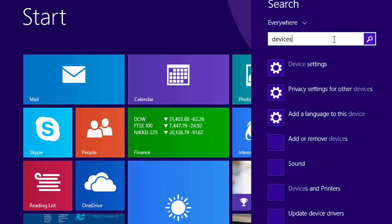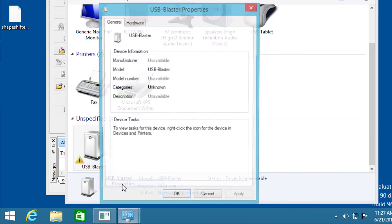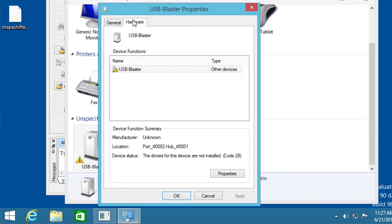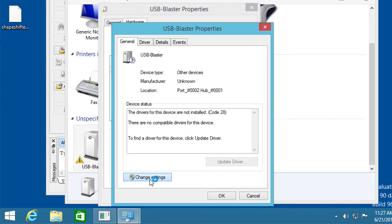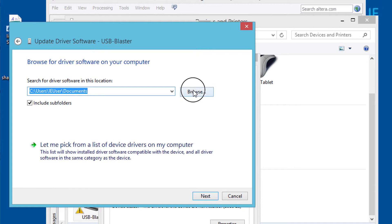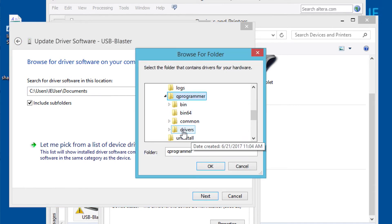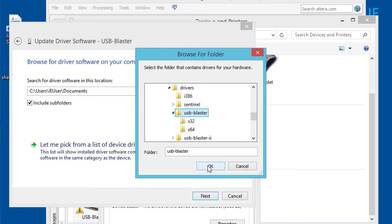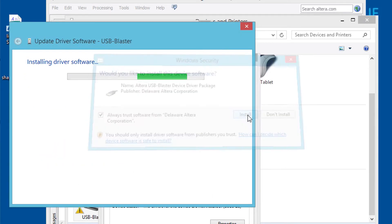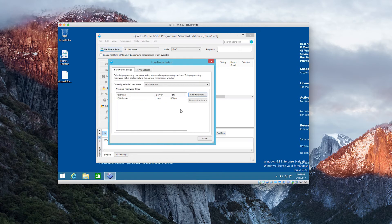If Quartus does not see your USB Blaster device, you're going to have to set it up in your Devices and Printers settings in Windows. Go to that USB Blaster, go to Hardware, Properties, Change Settings, Drivers, Update Driver, Browse to Driver. It's been downloaded with all that Quartus stuff, so you just need to find that Quartus folder and then select that driver and install it. Once you've installed the drivers, Quartus will see the USB Blaster and you can select it.